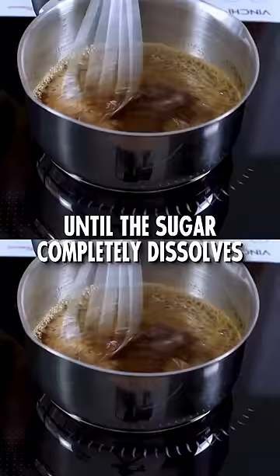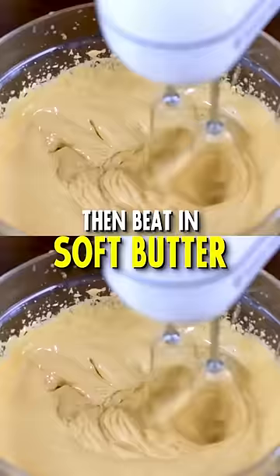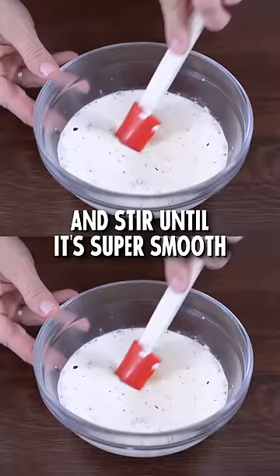Number 3: you need to make the coffee buttercream. Whisk egg yolks and hot sugar syrup until it's cool and thick, then beat in soft butter and coffee powder. Finally, Number 4: here comes the chocolate ganache. Heat cream, pour it over chopped chocolate and stir until it's super smooth.